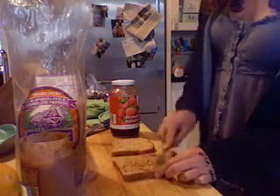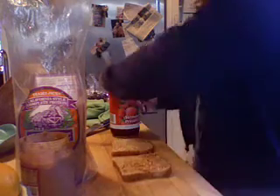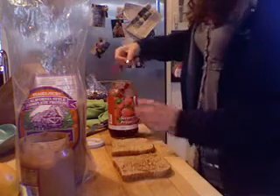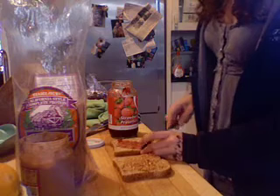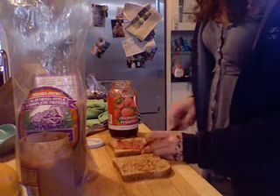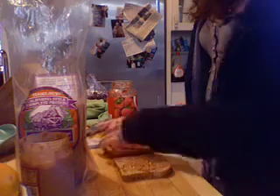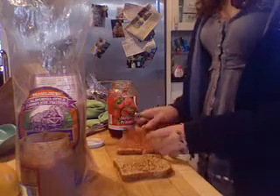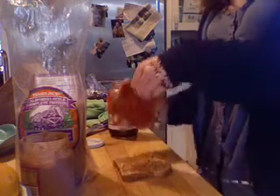But why? This is the key secret to making the Krabby Patty taste so good. Then, take your jam and apply it to the other piece of bread, which you put the excess peanut butter on. Put the two pieces of bread together so that the peanut butter and jelly intermingle with each other.